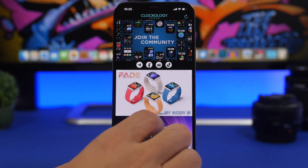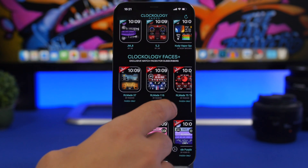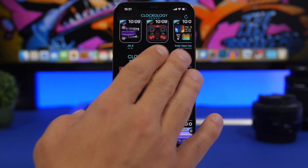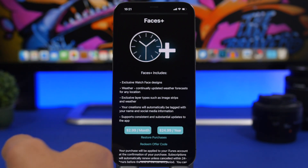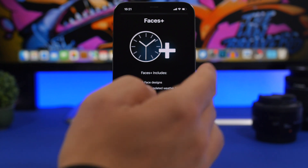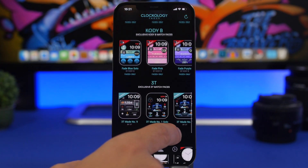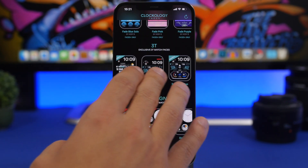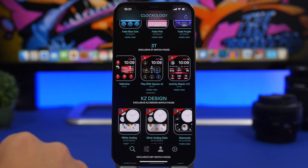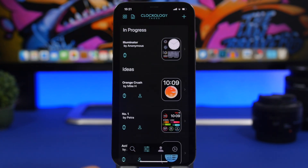On the home screen we will find different collections. We have New and Hot. You will also have Clockology Faces Plus, which is a subscription plan — so if you try to install one of those you will need to subscribe. But you will also have a bunch of free watch faces that are pretty cool and you can install them totally for free.